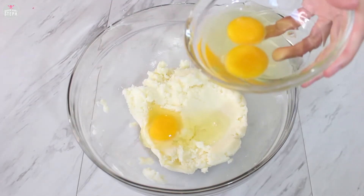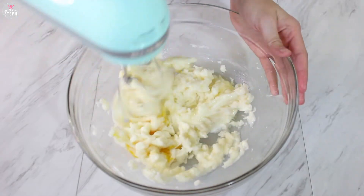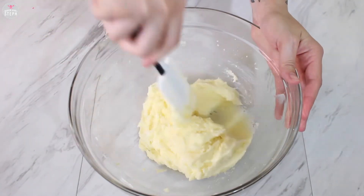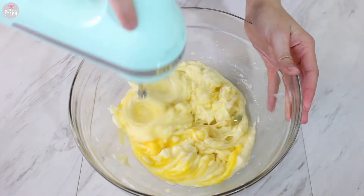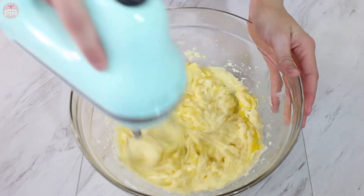Then we're going to add in one egg at a time and mix well. Then we're going to add in the last two eggs one at a time. Make sure you incorporate it well between each addition — just give it a couple minutes after each egg to mix this well.